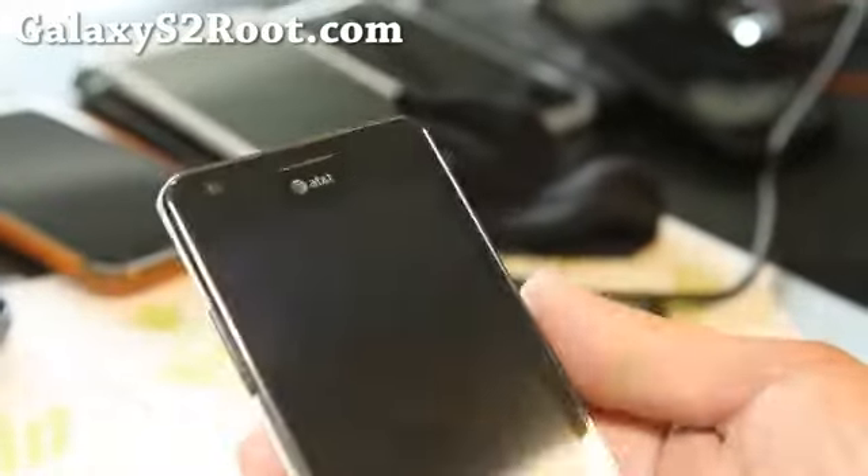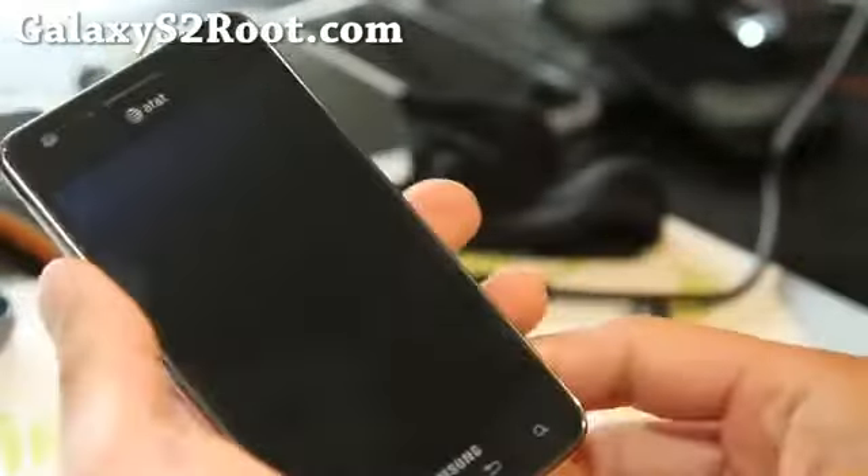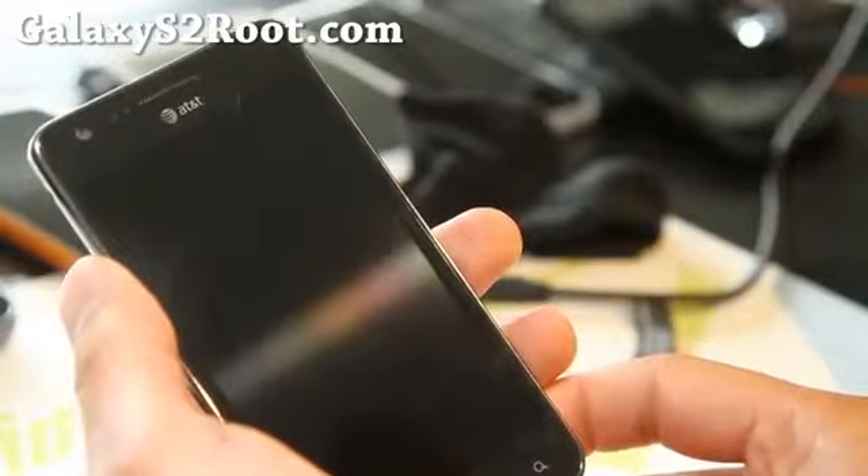Hi all folks, this is Max from GalaxyS2Root.com. The official ICS has been out for the AT&T Galaxy S2, so here's a tutorial.